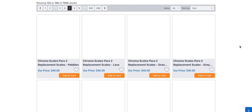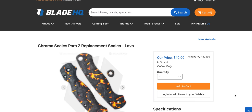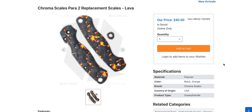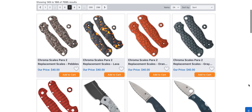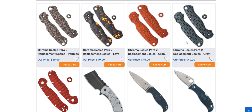Chroma scales for the Spyderco PM2 — holy crap, look at these. These look like World of Warcraft Cataclysm edition scales. Why is this so blurry? It kind of looks like Balrog poop, but in the coolest possible way. These are made in the USA for 40 bucks. What are these made out of? Polymer — has to be, obviously. I feel like Nick Shabazz covered these; I think he put some new scales on his PM2 and I thought they were Chroma. I don't know, but these are wild.